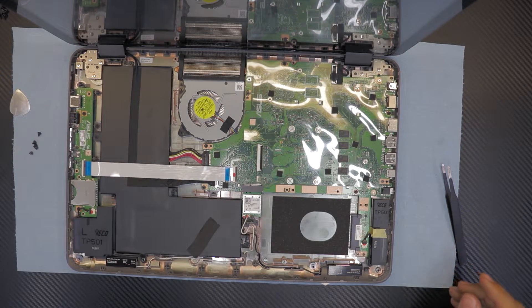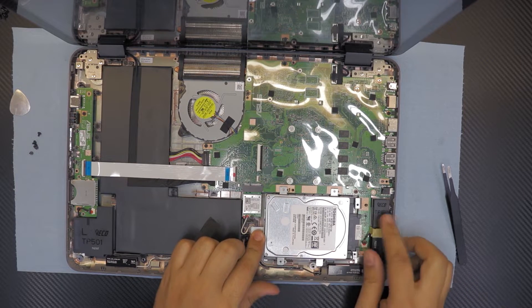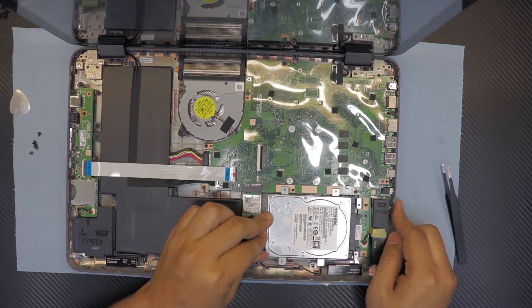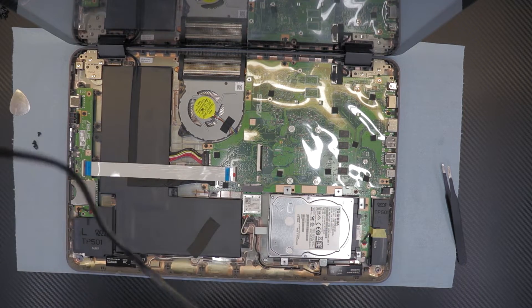Now grab your hard drive, slide it down, and then slide it towards the right speaker side. There - put all five screws back in.